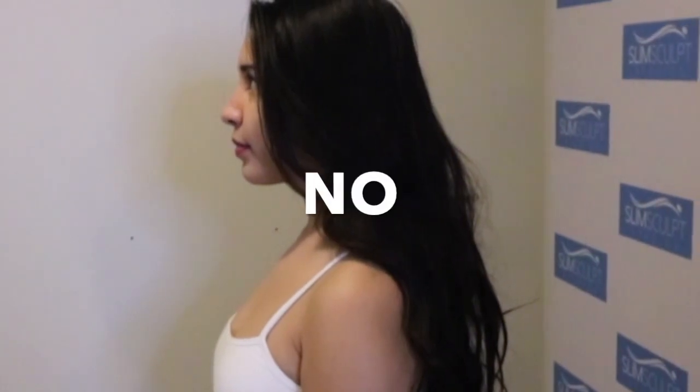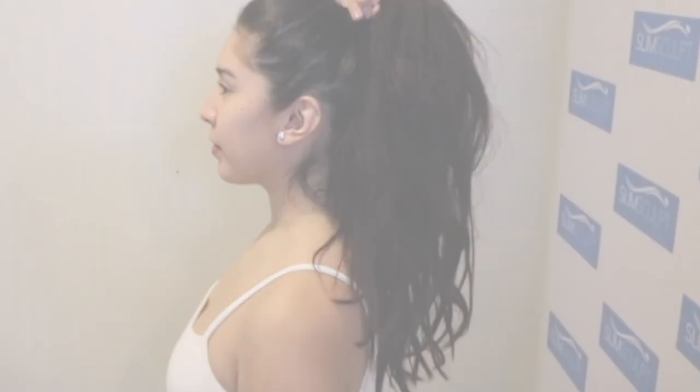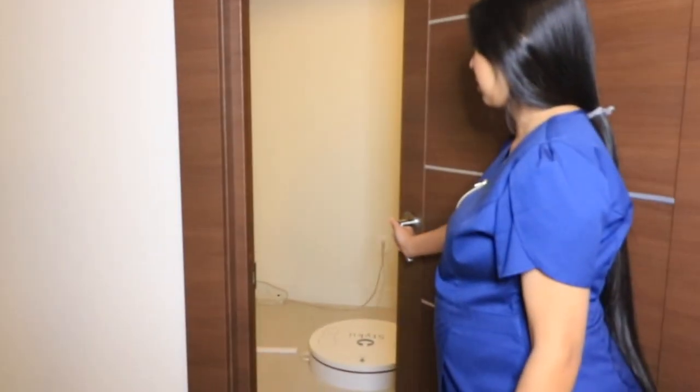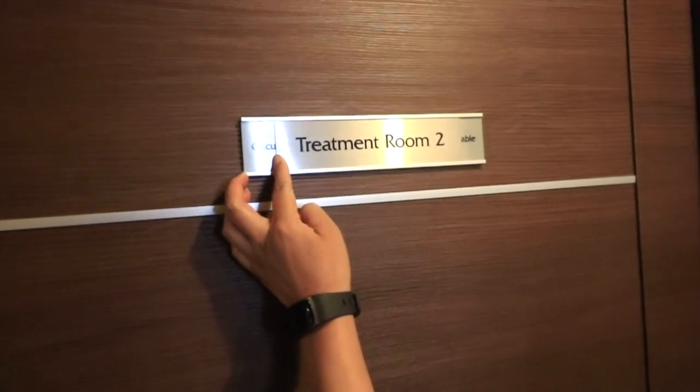Here is an example of the improper way and the proper way to wear your hair while on the scanner. After ensuring the client is comfortable with our procedures, we step out for some privacy.